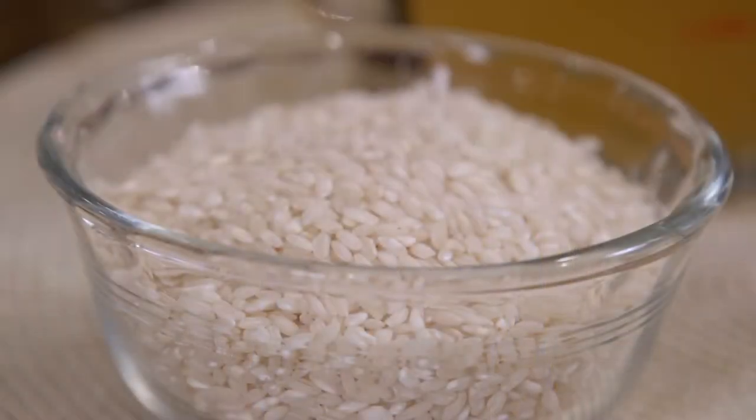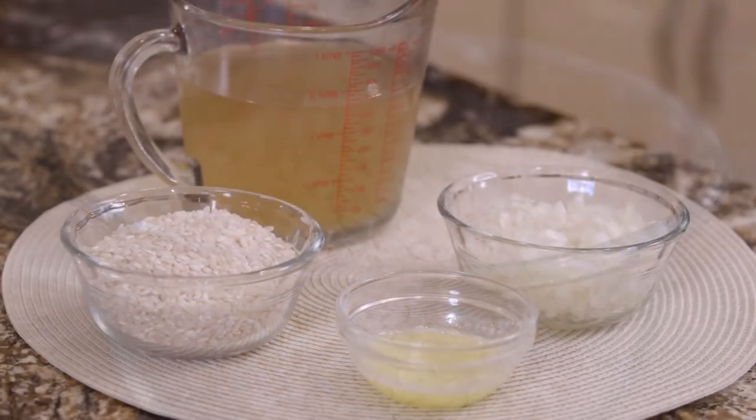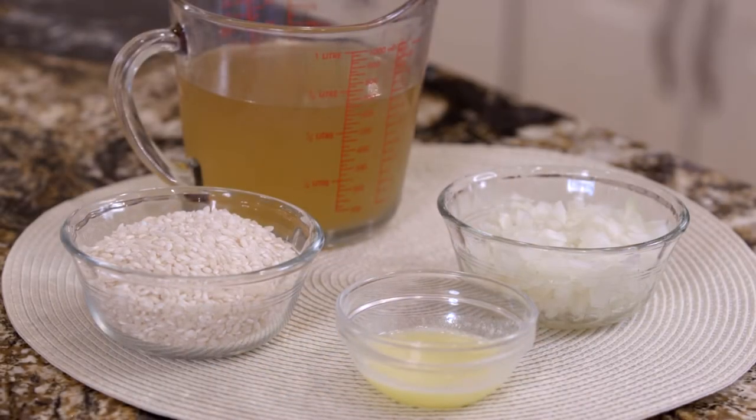Now, if you're not familiar with risotto, it's an Italian rice that normally you have to stir and stir and stir — well, you're going to love my recipe. It's four ingredients. You put it all in one baking dish and pop it in the oven. So, let's get started.